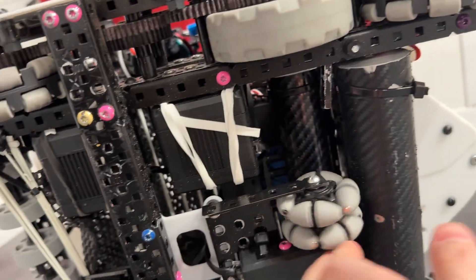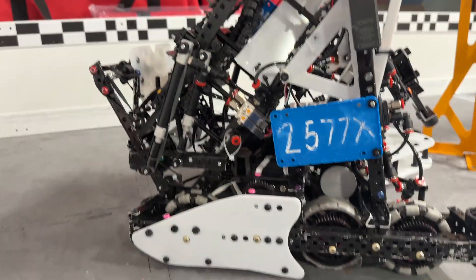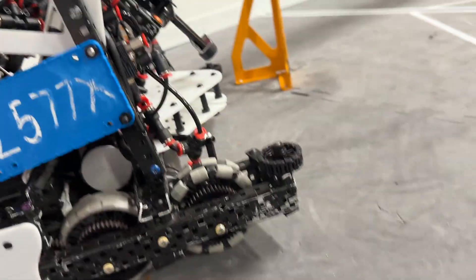We also have an O-DOM lift, as you can see — this piston right here. We also have these sleds right here, which allow for a smooth barrier cross, so in skills we can clear the park zone pretty easily. We decided to have a stacked motor right here because if it was back there, we want to put our tanks there, and it would take up too much space.